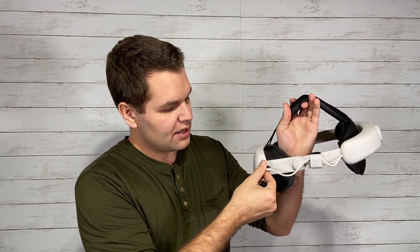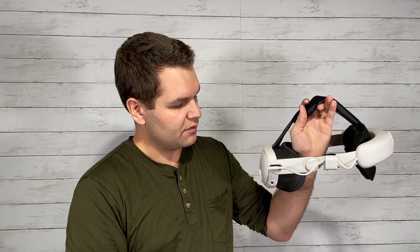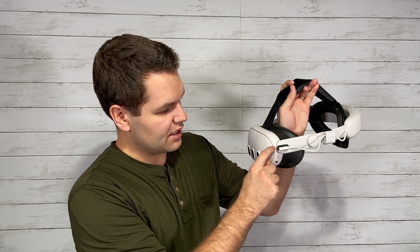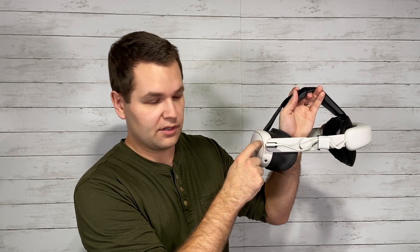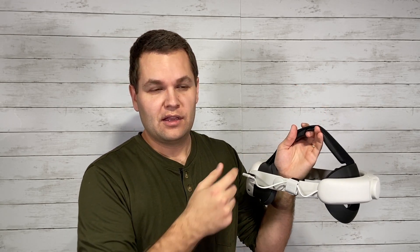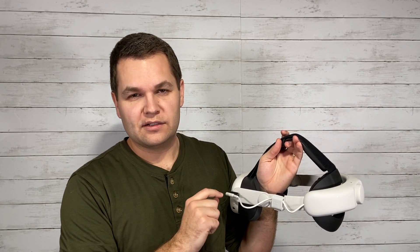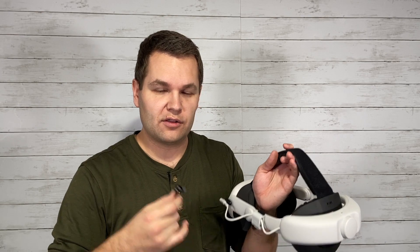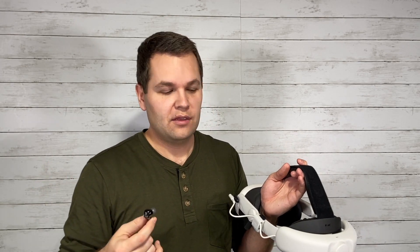The dongle also has a passthrough port where you can still connect a battery head strap, allowing you to charge your headset while you play — it doesn't interfere at all. You're also able to use the mic on these earbuds while playing, which is nice. And these are noise-cancelling earbuds, so when you're playing in VR it really immerses you in the experience because all the other noises around you are cancelled out.